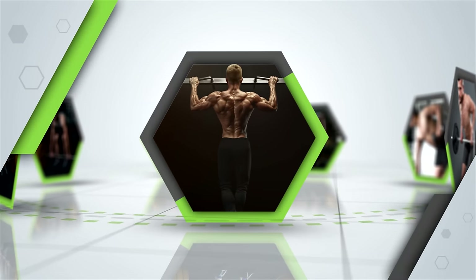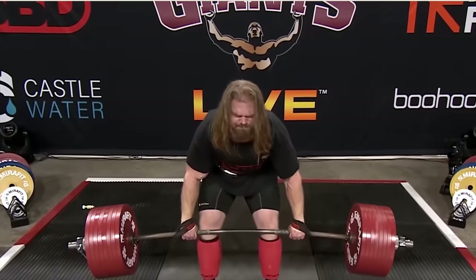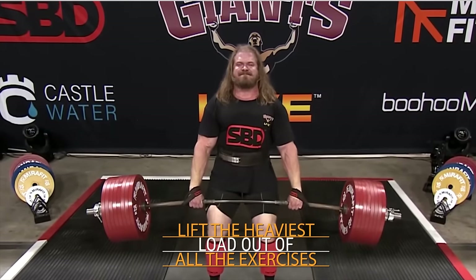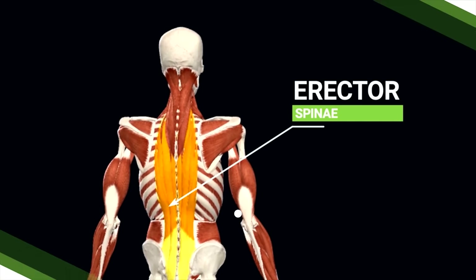So deadlifts, pull-ups, barbell rows, dumbbell rows, and lat pull-down should be your main go-to exercises for building up your back muscles in the shortest amount of time possible. The deadlift is probably the most important one because it allows you to lift the heaviest load out of all the exercises. It's also the best at strengthening your erector spinae, developing the appearance of your lower back musculature, and separating the left and right sides of your back.